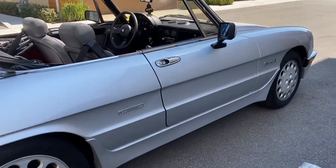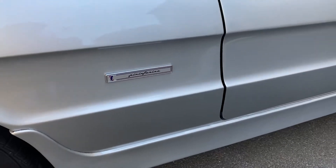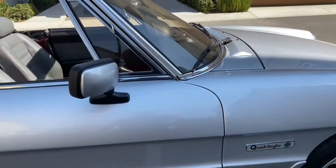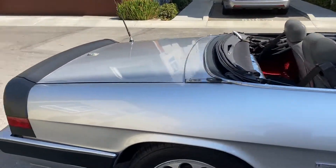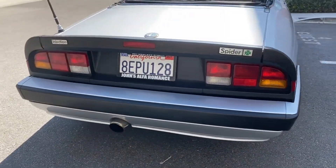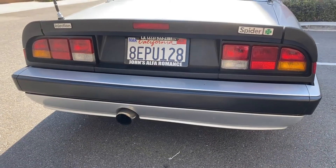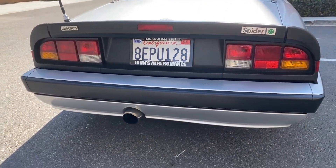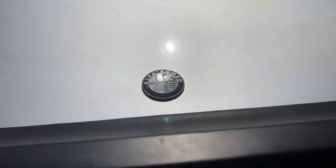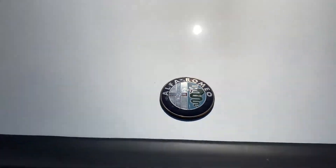It has the original Garantina badge and the quadrifolio badges. Just rocking this license plate frame because Benny at John's Alfa Romeo did a great job — they're the best in LA. Got some patina on this badge; I like that.